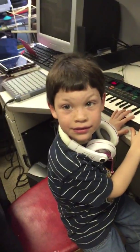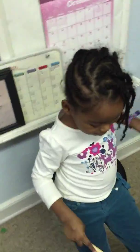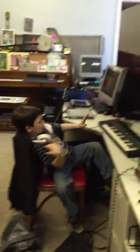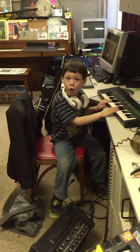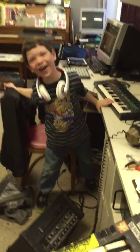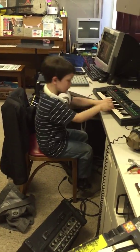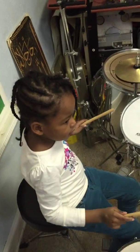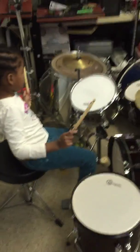What time is it? It's time to jam! Let's hear a ghostly beat.